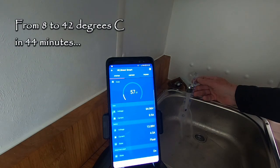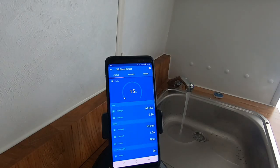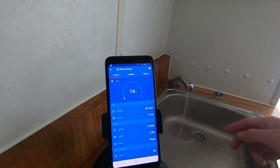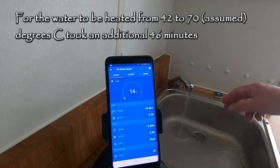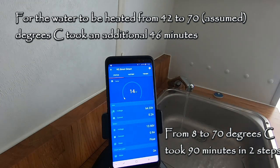42 degrees. At 10:46 I'm going to turn it up to 70. At 11:32 the boiler has stopped pumping diesel, and I haven't got a thermometer that measures up to 70, but that's untouchable.